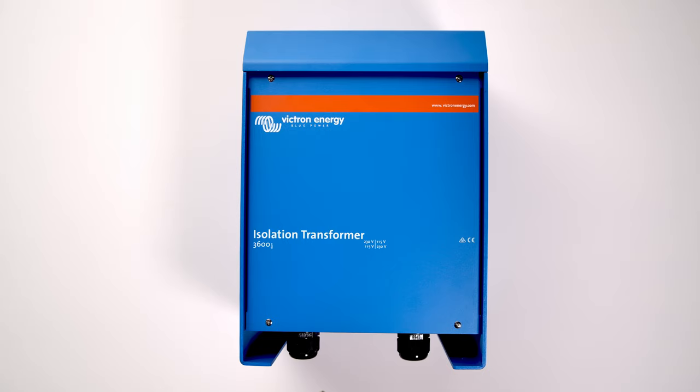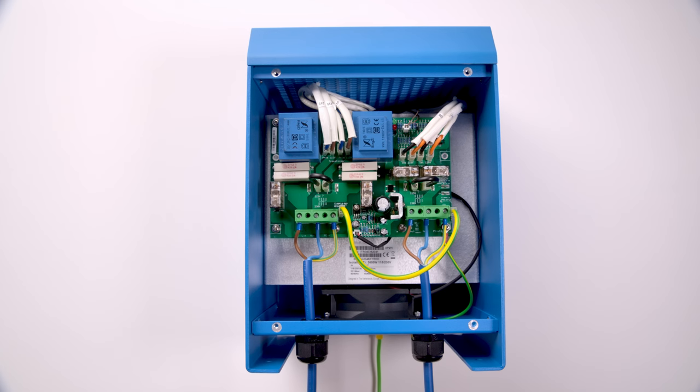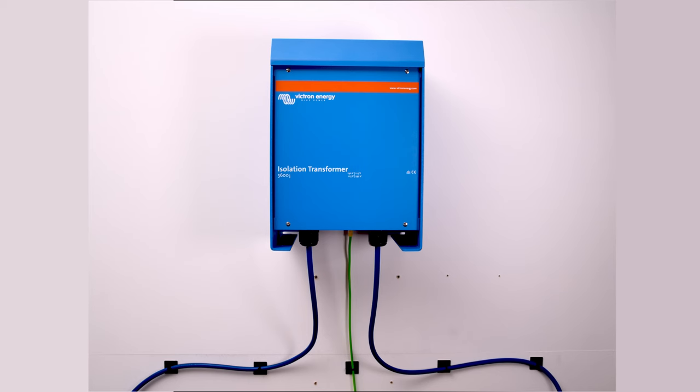The alternative to a Galvanic Isolator is the Isolation Transformer. Along with the same corrosion prevention, it increases safety on board by creating a new ground potential. The Transformer will be detailed in a separate video coming soon.